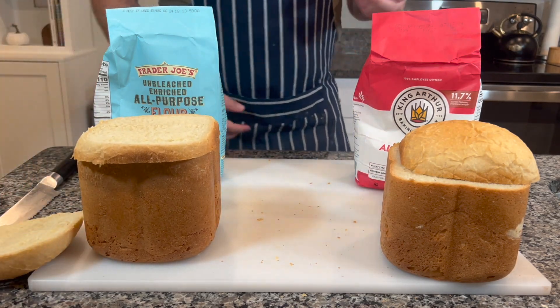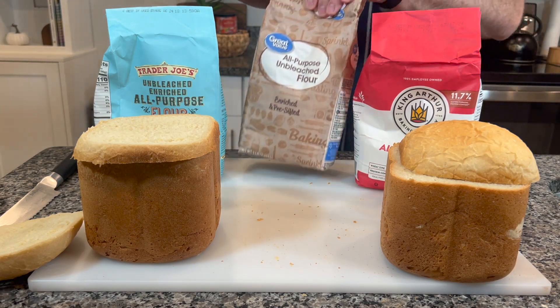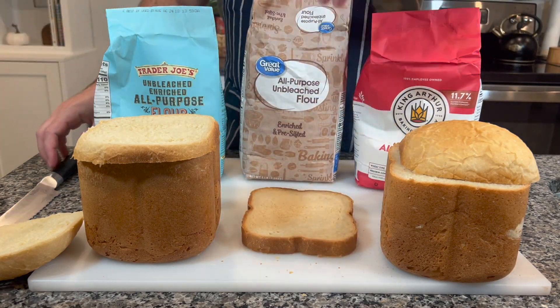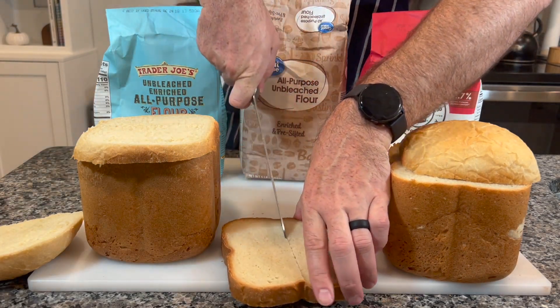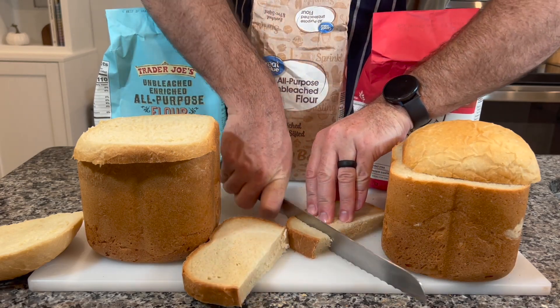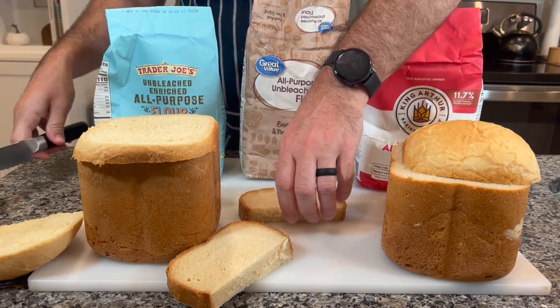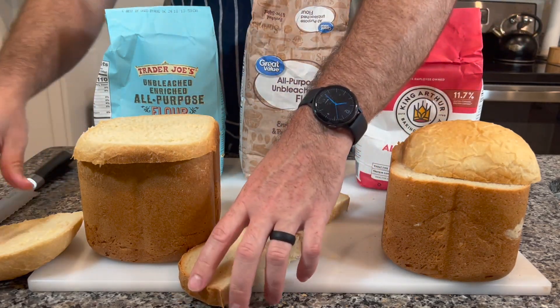The King Arthur flour kind of made the bread basically in between Trader Joe's and Great Value. So it was better than Great Value by a long shot — the flavor was better — but it was kind of similar in texture, where it was more rigid than it was soft and pillowy. Even the next day, everything held up the same. I actually ended up making two loaves of the King Arthur bread just to make sure I didn't screw anything up, and it was the exact same the first and second time, so I think this is a pretty good representation of what they would turn out like every time.